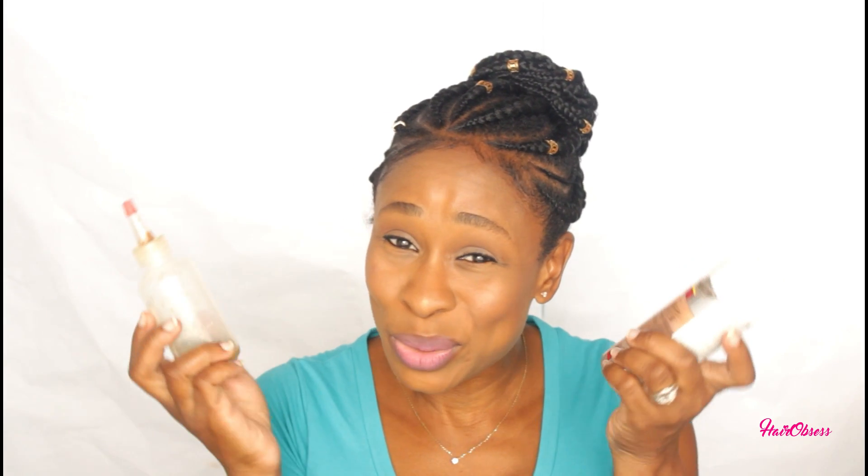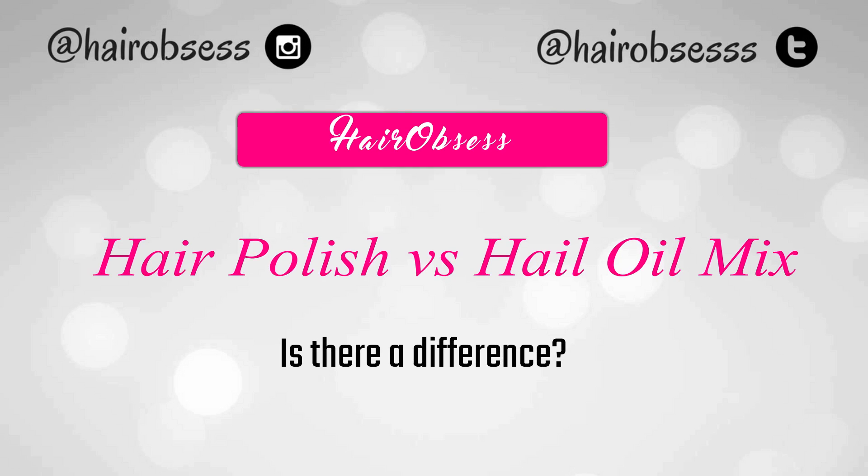Hair polish versus hair oil mixture — have we been using these wrong? Let's find out in this video. Welcome back to my channel everybody, Hair Obsessed JC here, always on a hair obsessed journey to long relaxed hair.